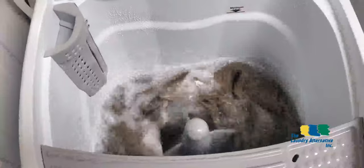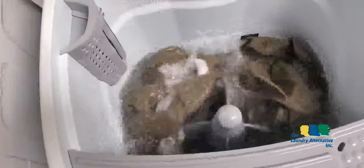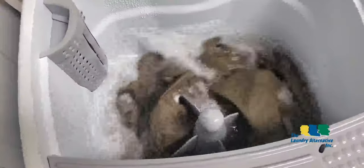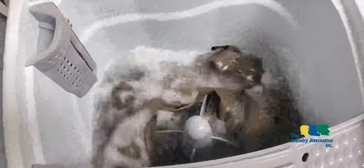You can hear a whistle in the video — that's normal when the washer is new. The tub seal is new, as I just unboxed this unit.